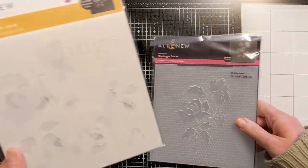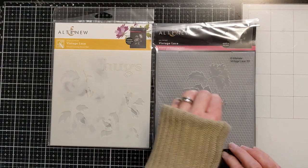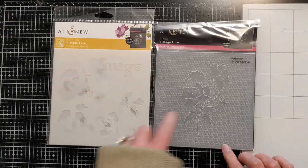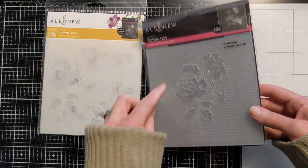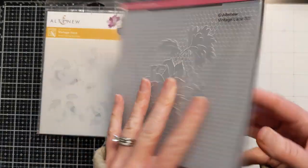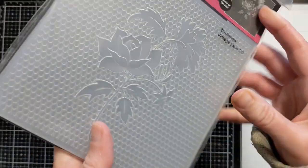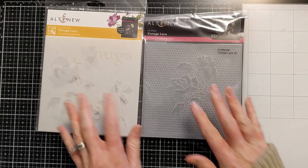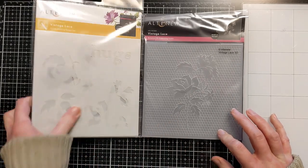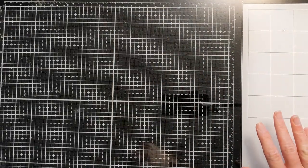This one is special — I haven't gotten any like this. This is the Altenew set where you get the embossing folder and the coordinating stencils that go with it. There are different layers that section off the different parts of what you emboss so that you can ink blend it. Look at how pretty that is — there's this texture background, almost like a squished honeycomb. I've been obsessing over this for a while, and when I realized there were coordinating stencils too, I thought I've got to get it.